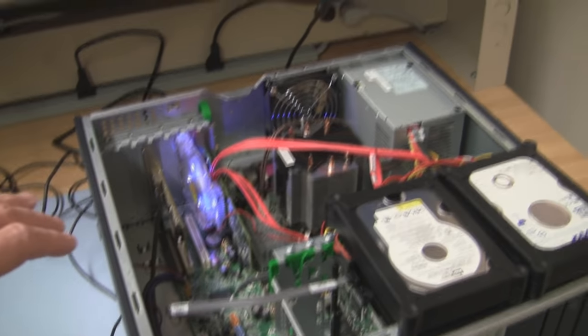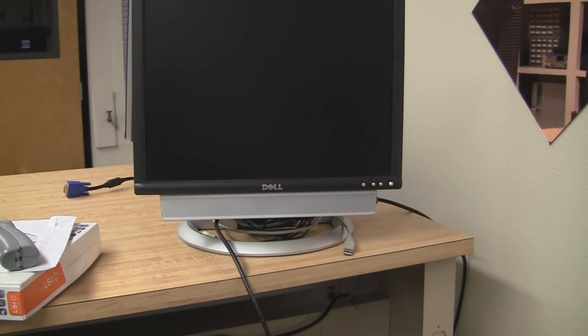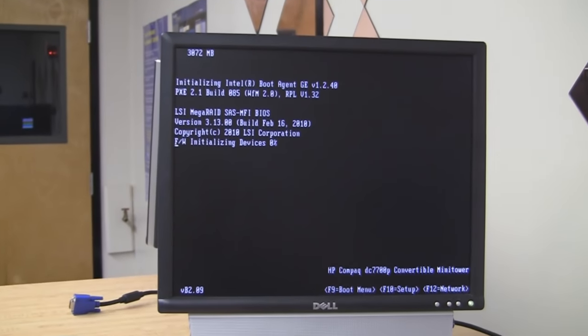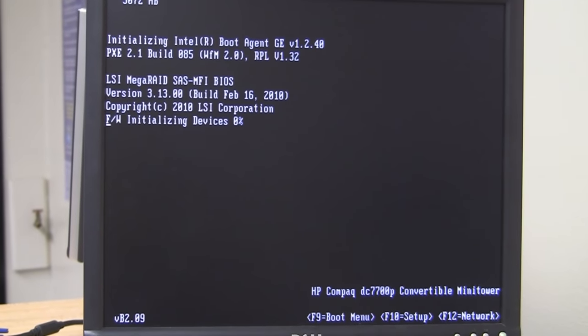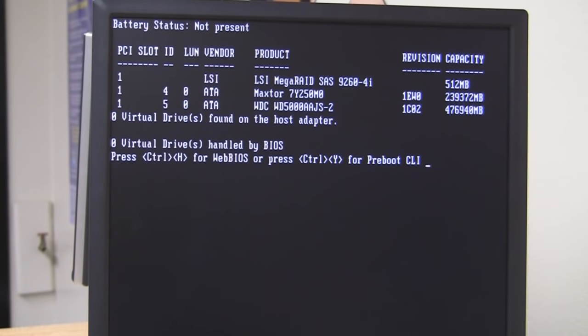We're going to monitor that. Up on the screen we're going to hit a key and watch the LSI RAID controller information come up. It's going to initiate and look at the devices. Then we're going to do a Ctrl+H to get into the actual firmware. It's found foreign configurations on the adapter. We do a Ctrl+H and that actually takes us into the firmware of that controller.